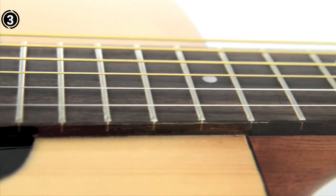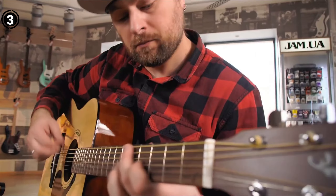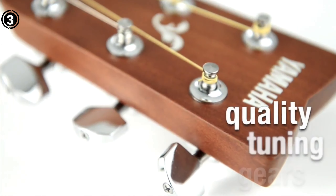Included with the guitar are a warranty, informational literature, and an Allen key for adjustments, with a gloss body and matte neck finish for added appeal. Ultimately, Yamaha's F310 aims to inspire musicians to appreciate and create music with this exceptional instrument.